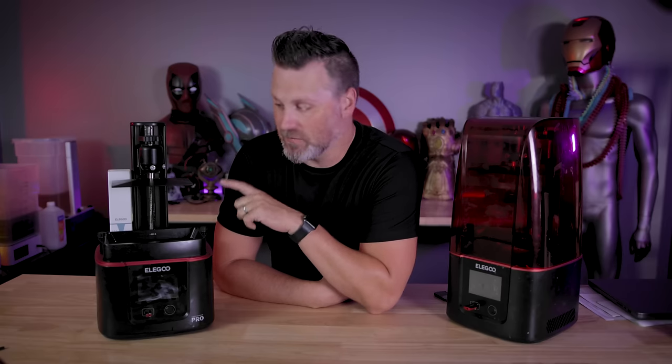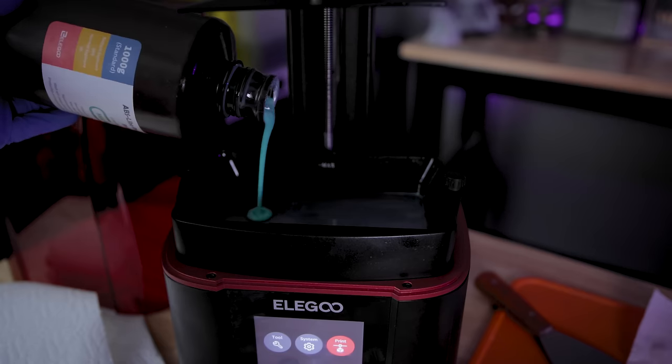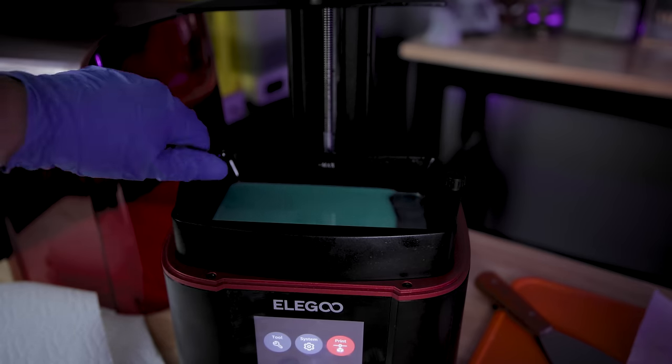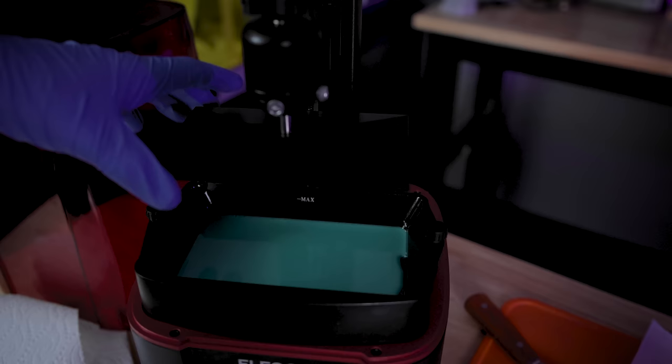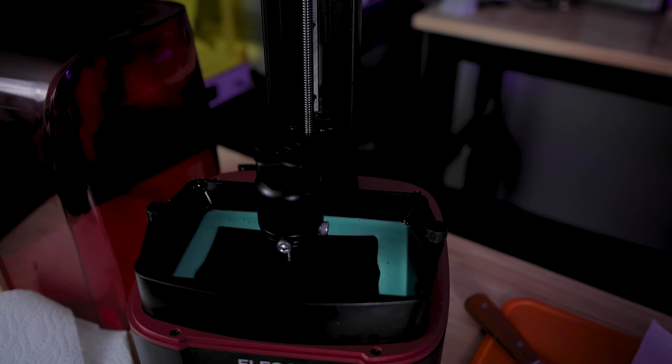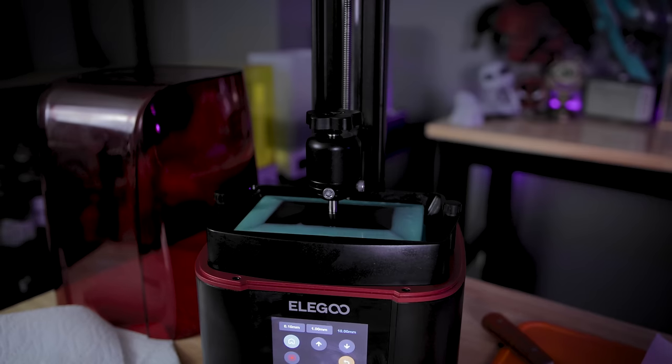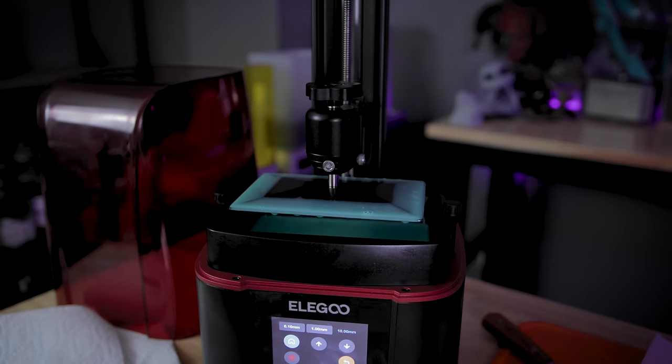Another alternative some folks like to do is leveling the build plate with a tiny amount of resin inside the vat, so they can get a little more of a realistic squish. Obviously when you go about it that way, there's no way to paper check, so you're just pressing down and tightening the build plate.